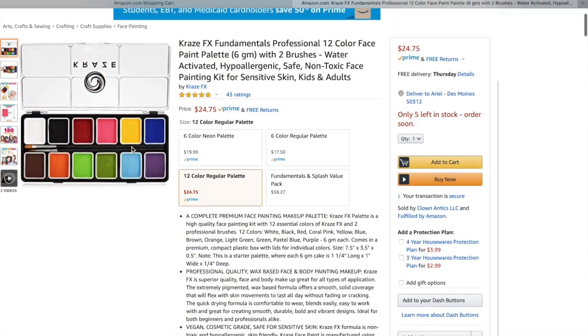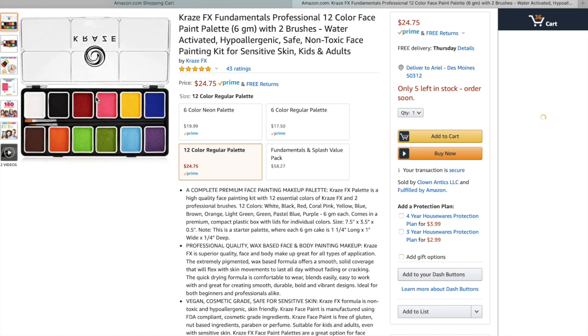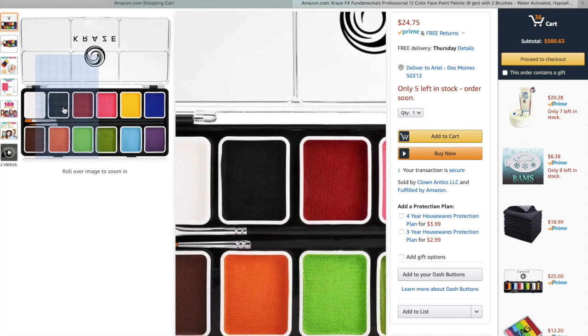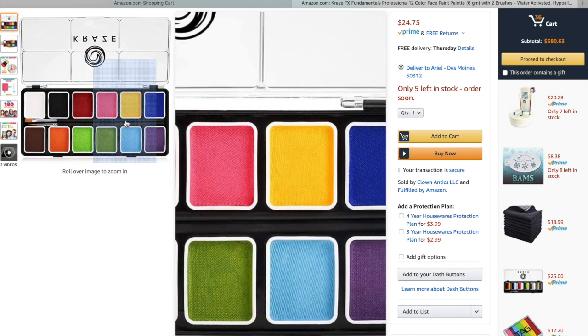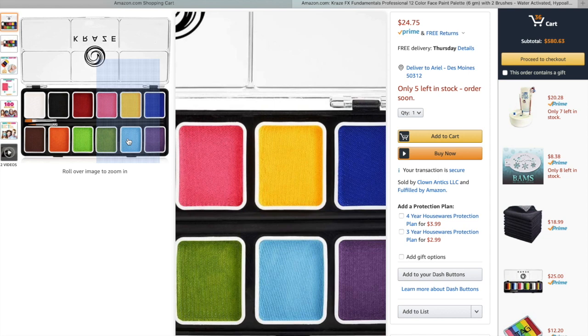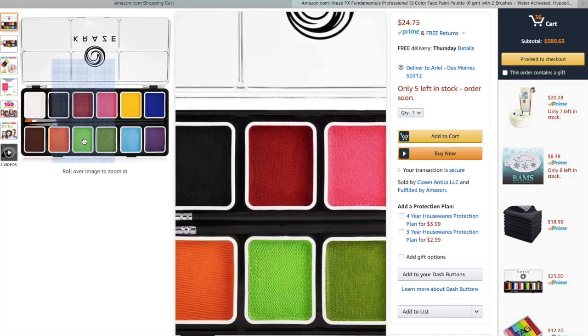I'm going to start by showing you a really good palette of solids — this is Craze FX. Craze is a newer brand but I have tested it and it's very good paint. In this kit you get black and white, all the primary colors, and one of the things I like best is that they have secondary colors like pink, a lighter green, and more of a turquoise blue. That is a really nice addition and this is so well priced. You also get two small brushes with it. This is a wonderful choice for a simple solid palette to start out face painting with.